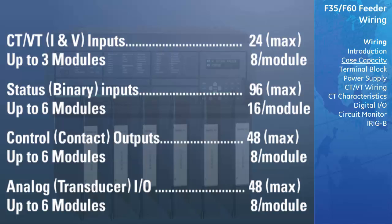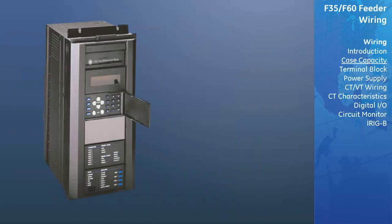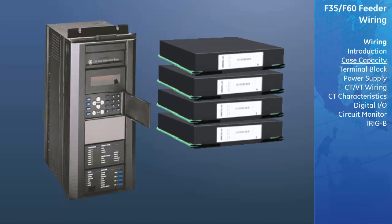And finally, up to six analog modules, with eight rows per module, allows for up to 48 analog transducer IOs. The vertical case has room for four slot modules.